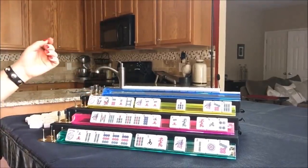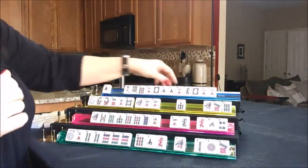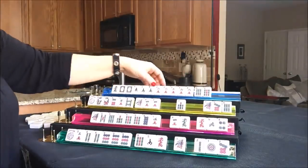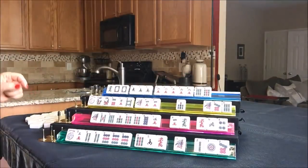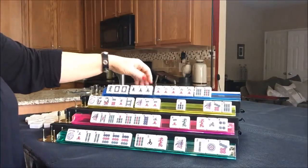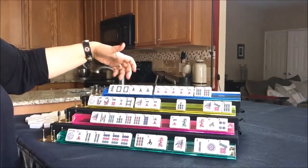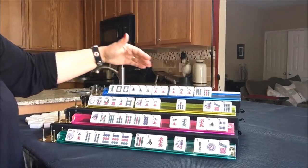Let's see what North has. The multiples are just not really going together, so if I had to pick a direction I would go with winds and dragons. Let's hold the twos for joker bait - we can pass those three.